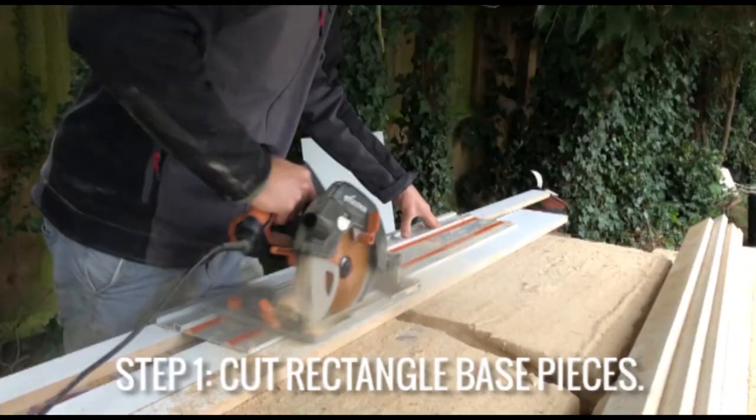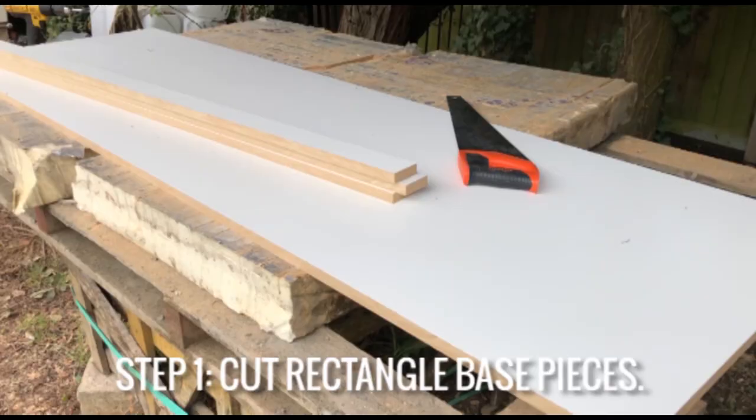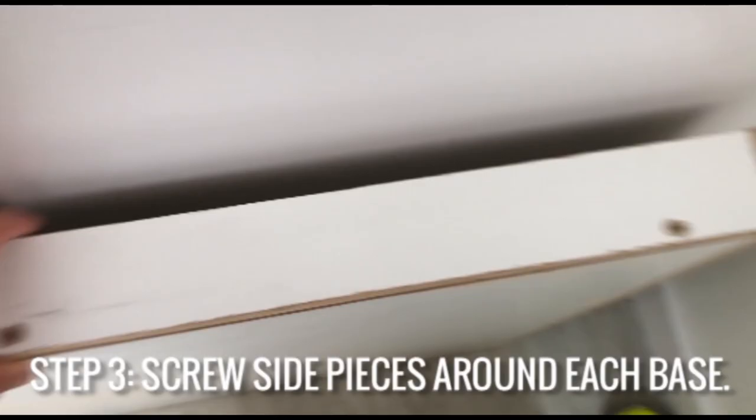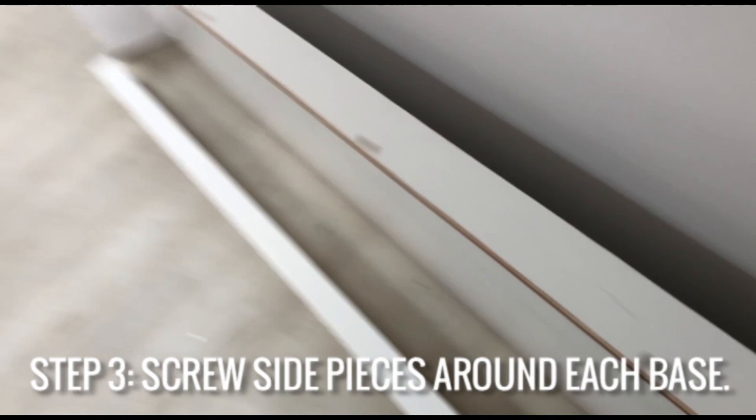We're going to start off by cutting down some 18 millimeter melamine board into the rectangular shapes of the countertops and then cutting some strips for the sides and then we're going to be sticking them on. That's the first piece done.